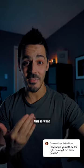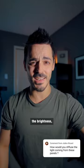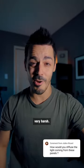When I point the light towards me, this is what it looks like. I can lower the brightness or I can increase the brightness, but the shadows that I'm getting are still very harsh.